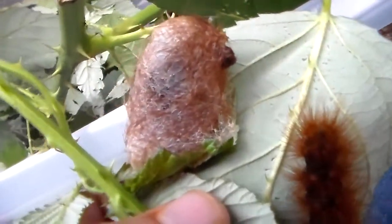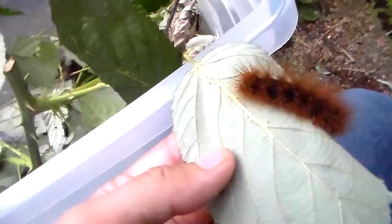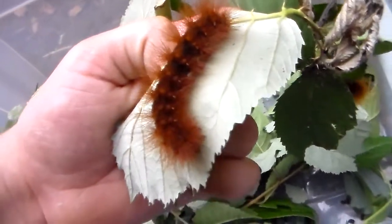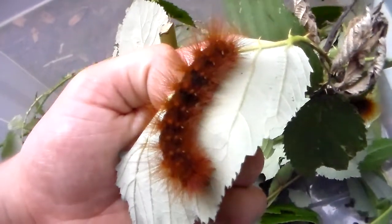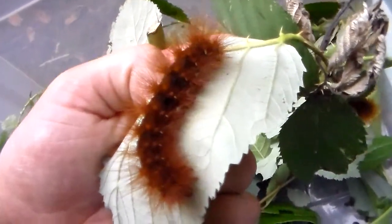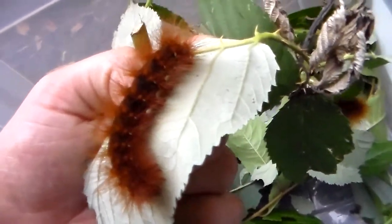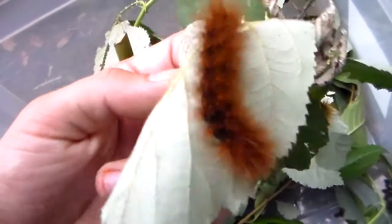I'm very pleased because here I have my first cocoons of the Arias galactina. As I said in my previous videos, but will repeat for new viewers, Arias galactina is one of the biggest tiger moth species there is in the entire world. Not the actual biggest, but it's still up there and its colors are just incredible.